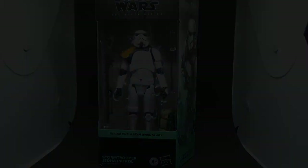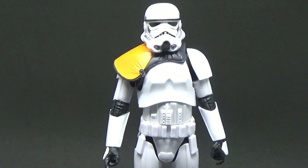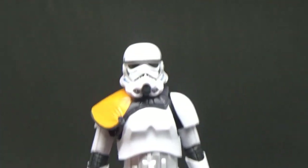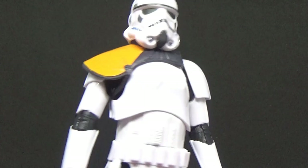Here it is out of the packaging, and this is just so cool. We already love the Stormtroopers and stuff — this is no surprise to anyone — but there's just something about this one. They've really done well, whether it's the pauldron, which I'm sure is just a reuse of the old Stormtrooper.